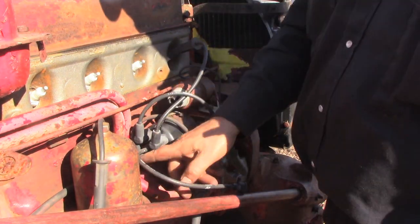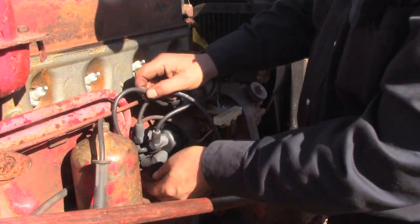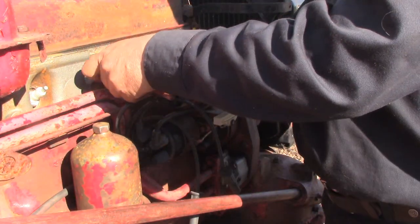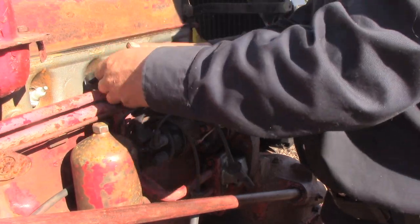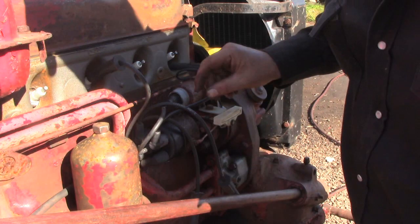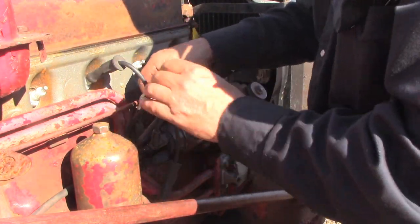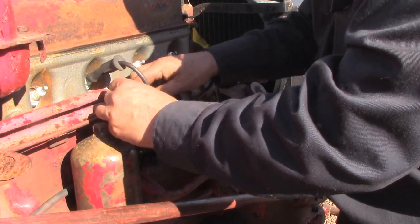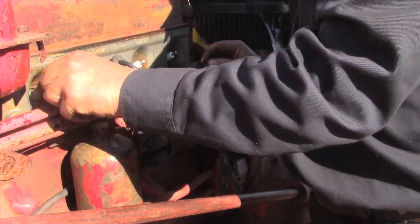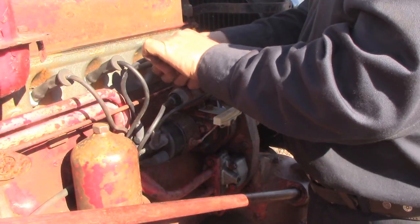So that is number one, and firing order is 1-3-4-2. We've got our coil wire here. The next one is number three, then number four, and then number two.